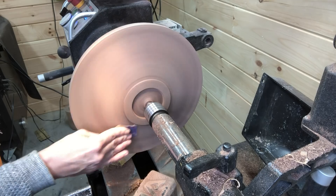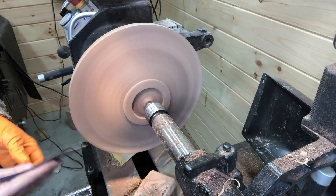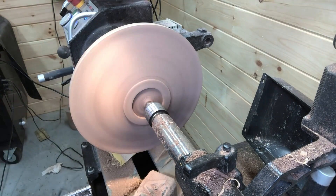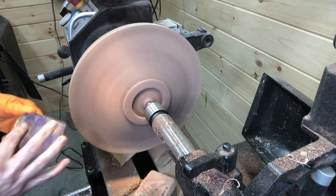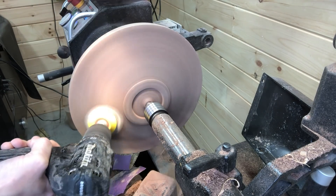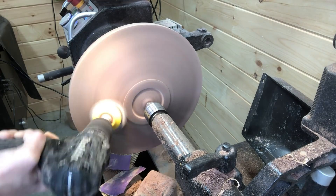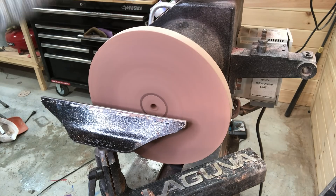And everyone's favorite part — sanding. I started at 80 grit and worked my way up to 600 grit. I found the walnut really difficult to sand without marks. I actually went through the sanding process three different times until I was happy with it — hand sanding and power sanding.